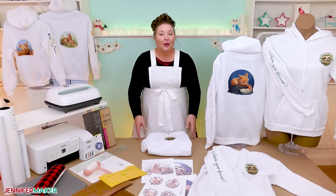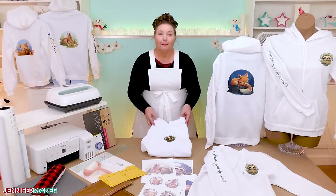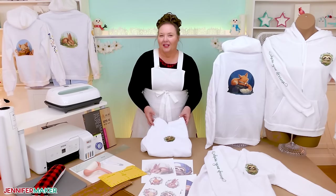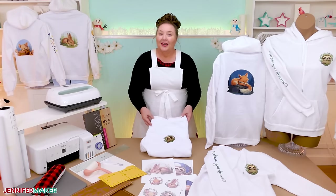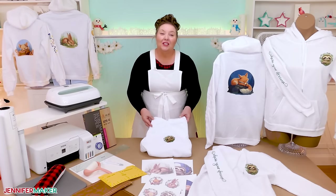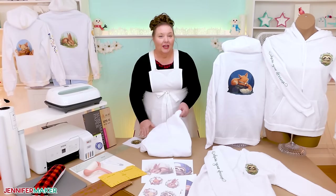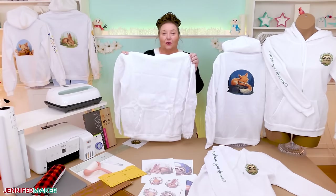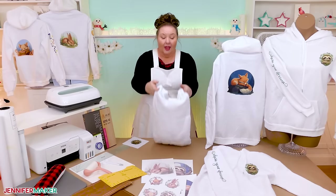If you've worked with sublimation transfers before, you know they work best on clothing that is 100% polyester and white, because the ink works best on polymers and the ink is translucent, so other base colors can impact your results. I found these hoodies that work really, really well for me — I put the link below this video. In addition to being white and 100% polyester, they are standard men's hoodies, which I found easiest to decorate, especially on the front and sleeve because of the seams at the top, shoulders, and where the arms meet the chest.